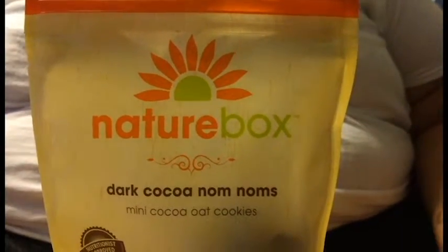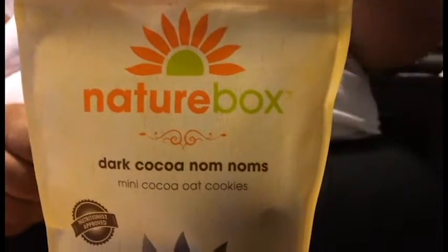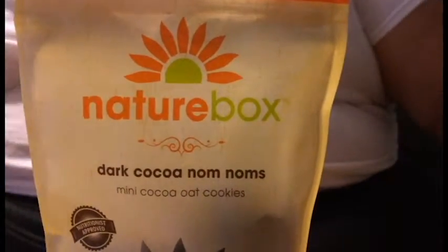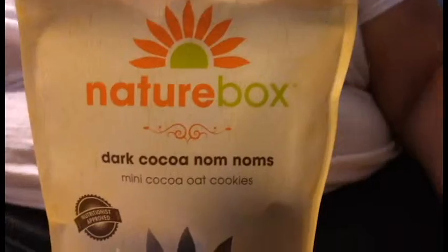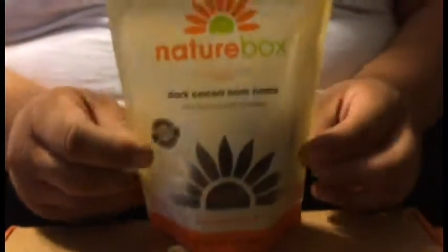All right guys, so earlier we did an unboxing video — if you didn't see it, check the link down in the description. Today we're doing a taste test of one of the snacks. This is called Dark Cocoa Nom Noms.